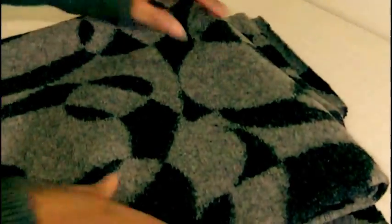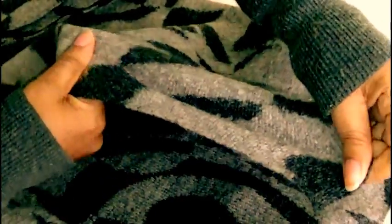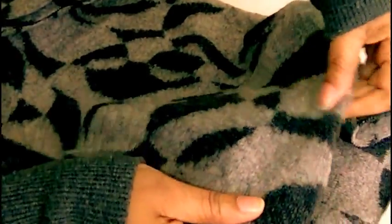Another one I've got here is a double knit and it's quite thick and it's more manageable than the previous one I've shown you. It's a much more firmer type of fabric, as you can see, and it stretches lengthwise and crosswise. There's more stretch lengthwise than there is crosswise, basically because it's quite tightly woven together.